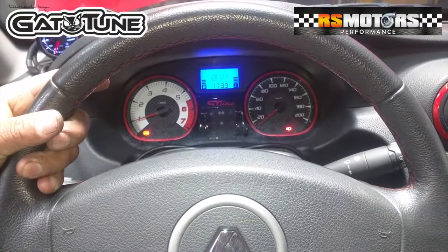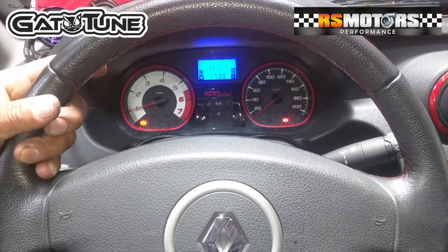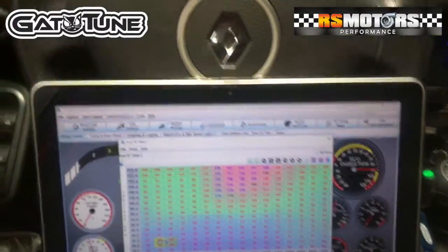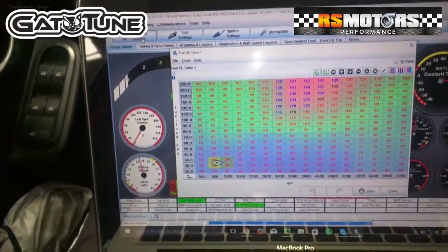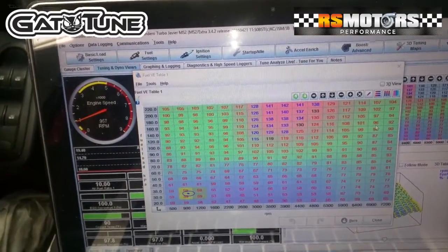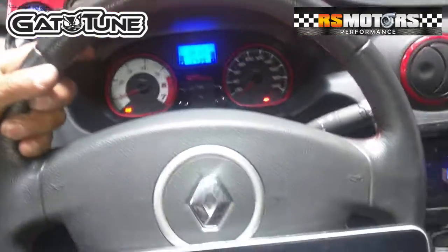Another one, more of the Sandero Turbo — let's see how it goes. This friend is using a programmable ECU; we are using a MegaSquirt 2, it works supremely well. Of course he is the archiparcero and the Gatotur. Let's see what he does.